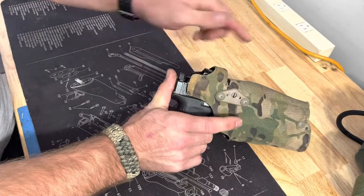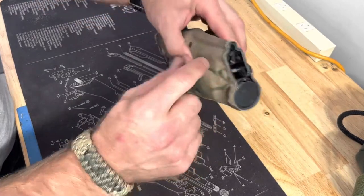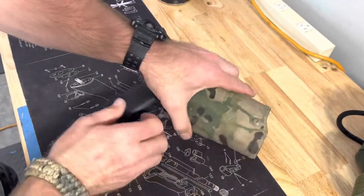It will not go all the way in. It will not lock up. It's because it's too thin down here. We're going to try to see if we can fix that.